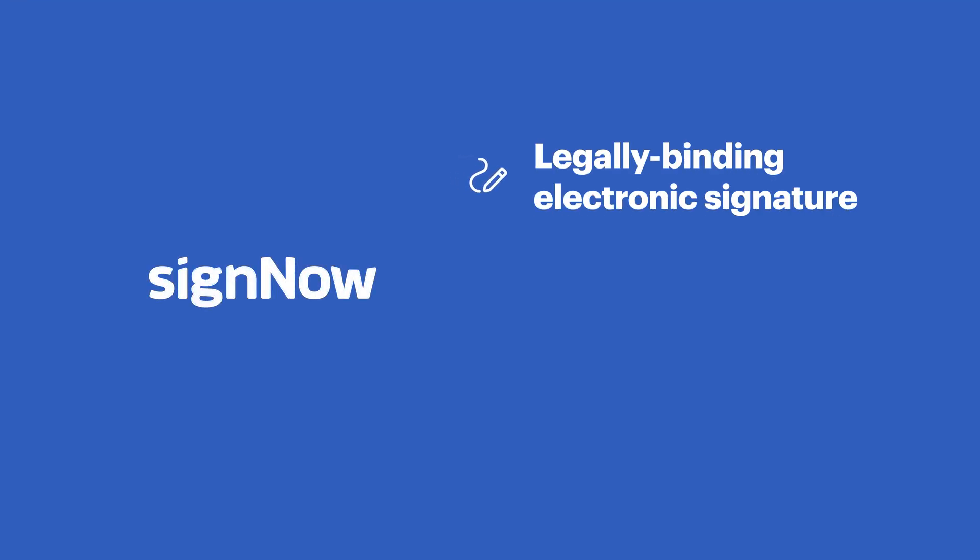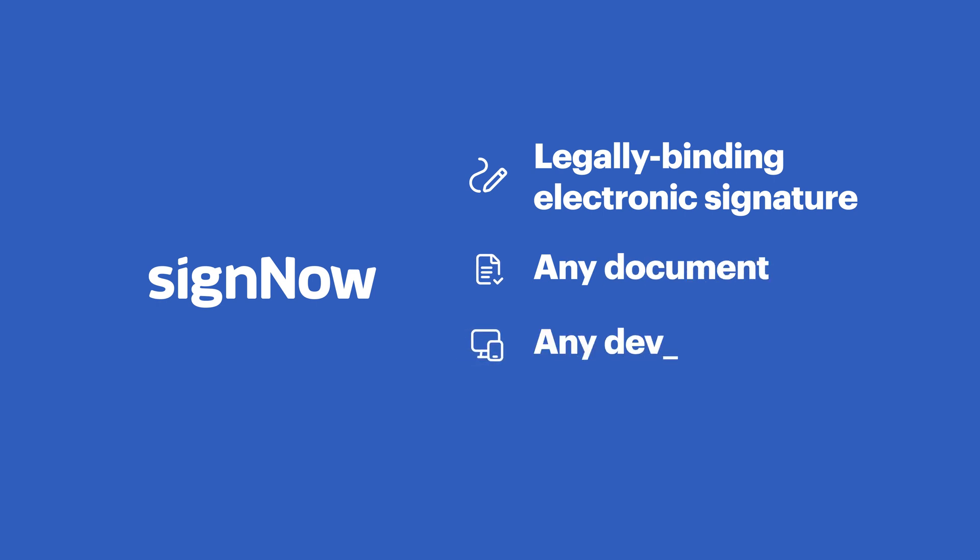Sign Out allows you to go completely paperless and streamline your approval processes by collecting legally binding signatures in minutes, anytime and anywhere.